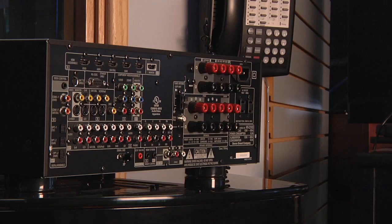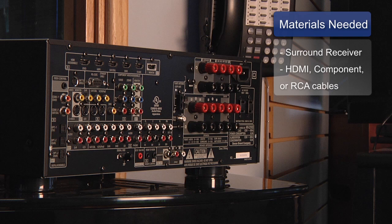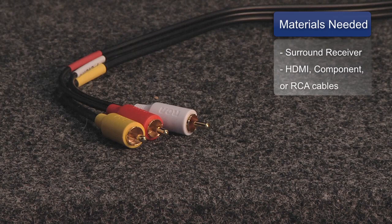To hook up the video for your home theater system, you will need the following: a home theater surround receiver, an HDMI cable, a component video cable, and RCA — also known as composite video cables.